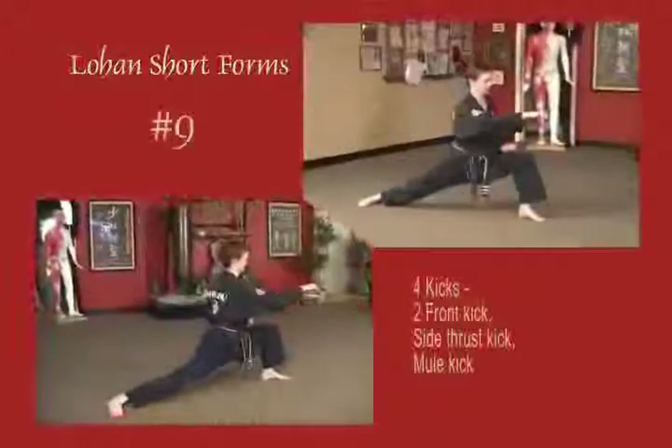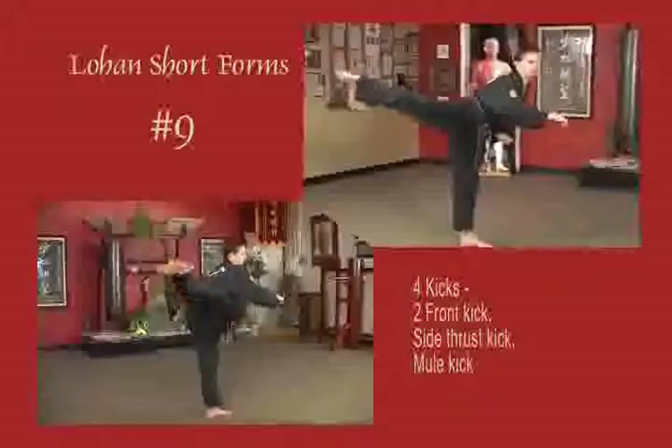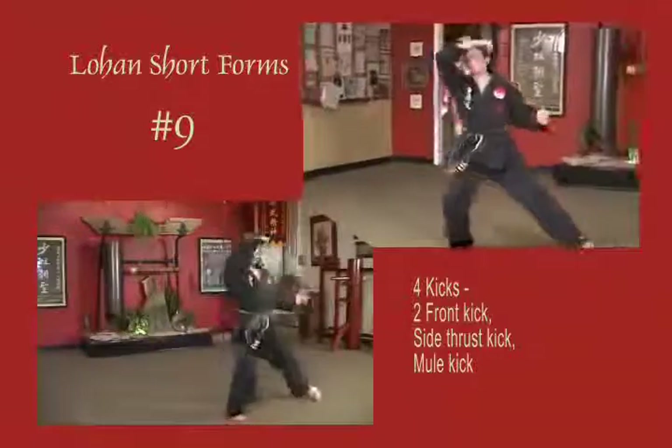Stepping out into a bow stance, rear leg front snap kick 45 to the left, front snap kick 45 to the right. Side thrust back 45 to the right, place the foot down. Left foot back mule kick to the rear. Stepping out into a horse stance.